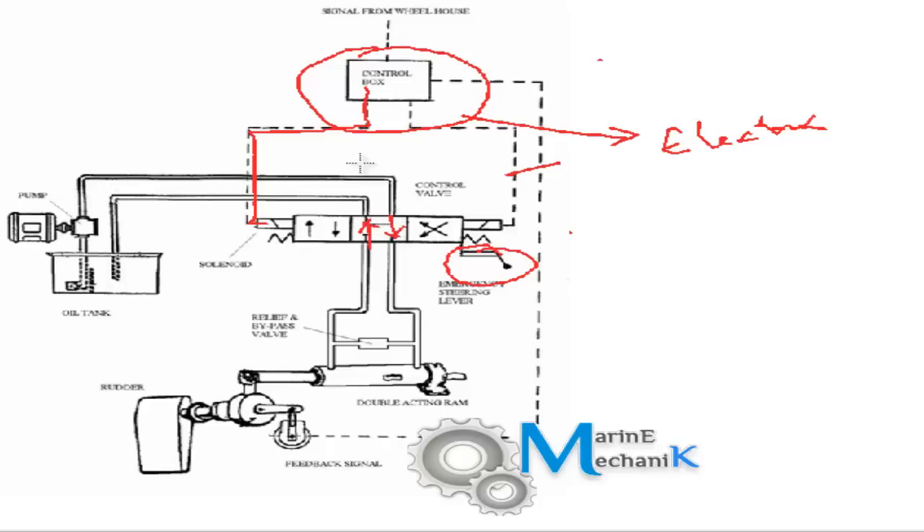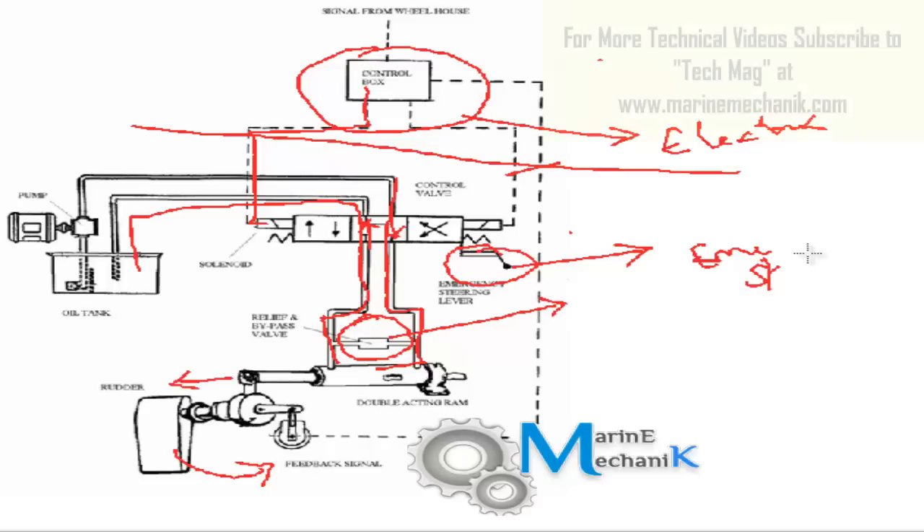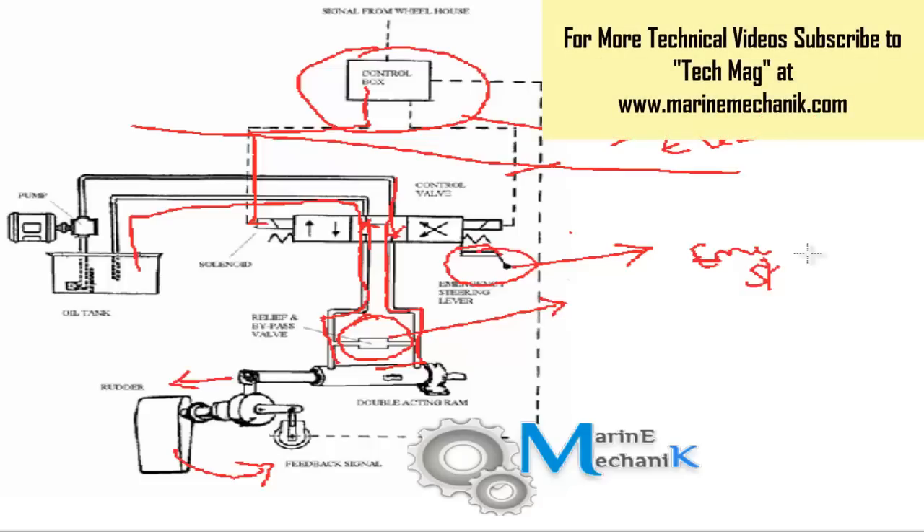As per the helm order, the signal activates the solenoid. High pressure oil from the pump pushes the ram, and as the ram moves the rudder rotates. Return oil goes back to the tank, and bypass and relief valves are provided for safety. In case electrical signals are cut off, you can operate through manual means — that is emergency steering. These are the developments from the olden age to the present electro-hydraulic steering gear, and in future videos we will see each one in detail, including safematic operation and hunting gear working.